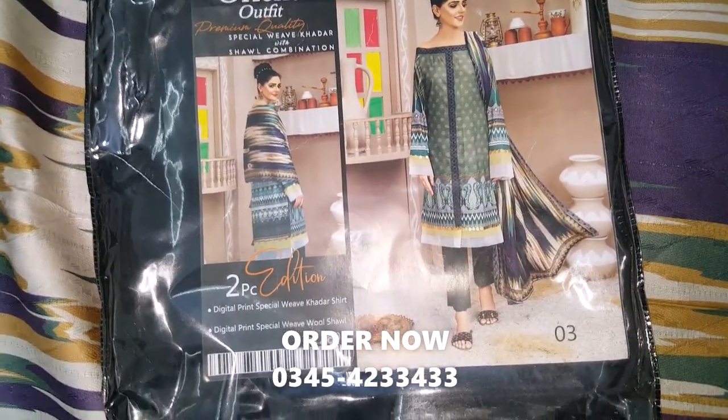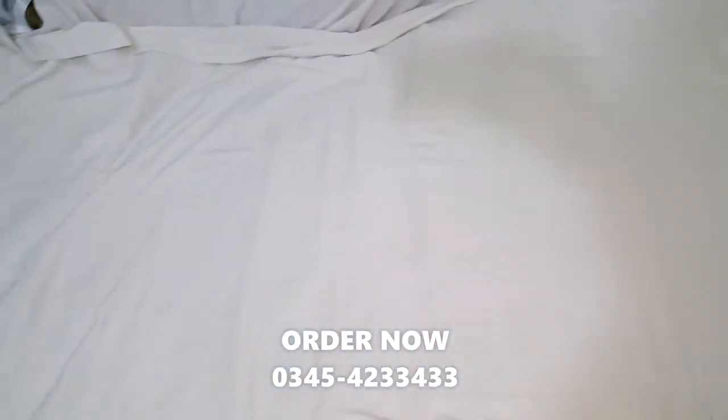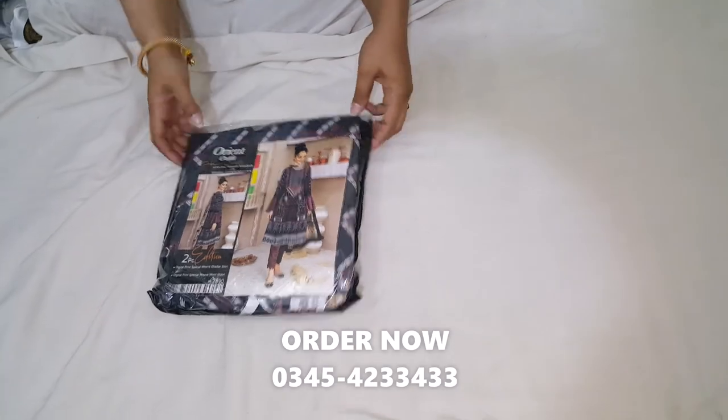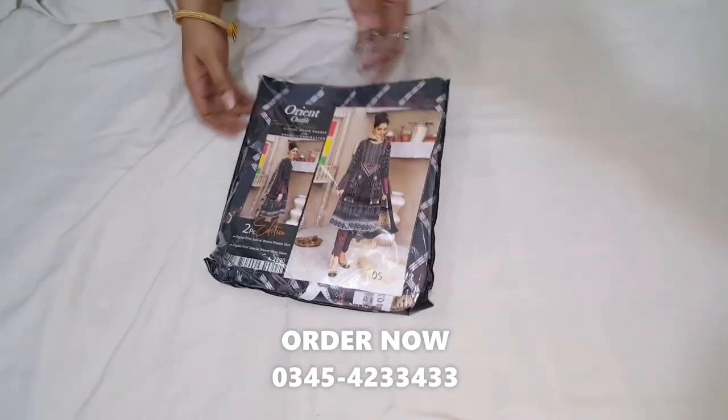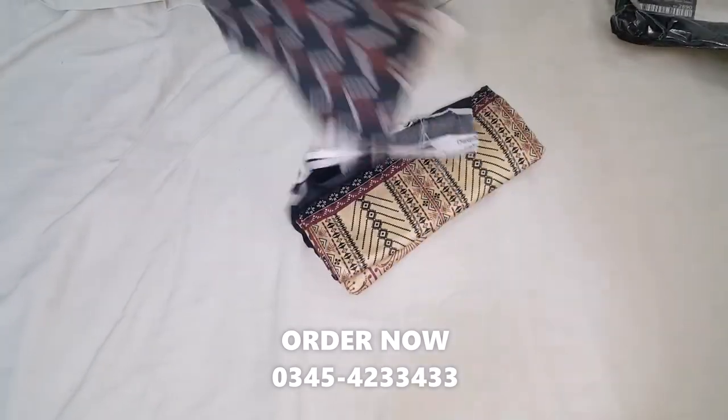This is a 2-piece. This is a different design — this design is a different design.